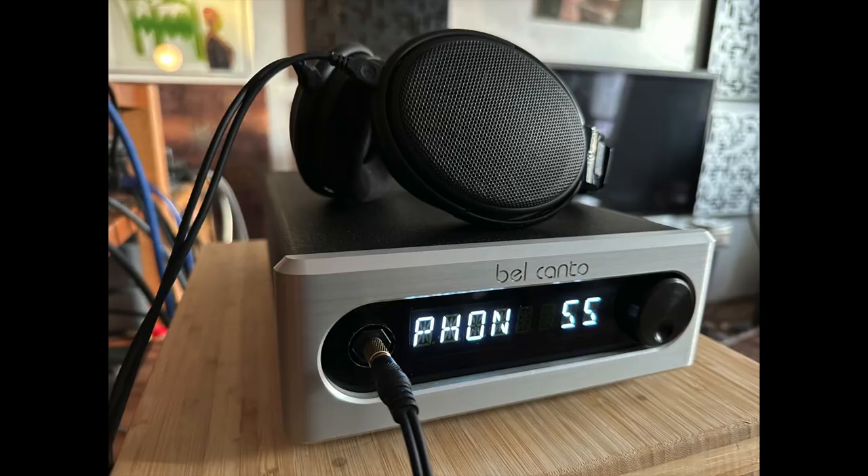The warranty runs to two years and the price is $3,195. The front panel also hosts a 6.3mm headphone jack, and I'll tell you right up front: I found the headphone sound on this integrated amp very, very good — very impressive.